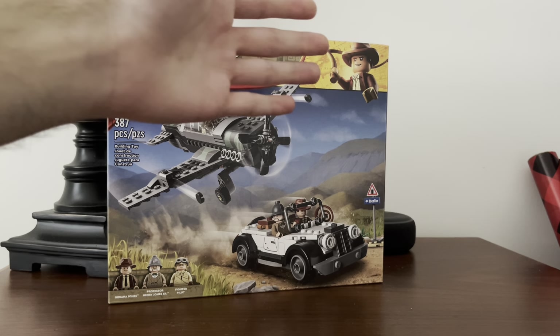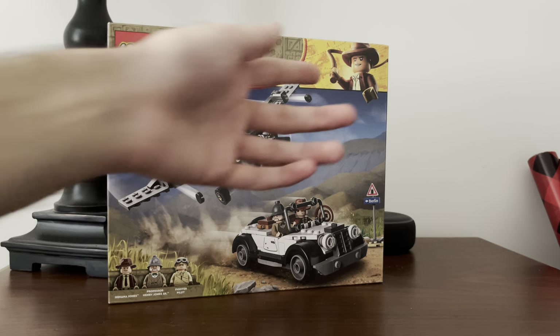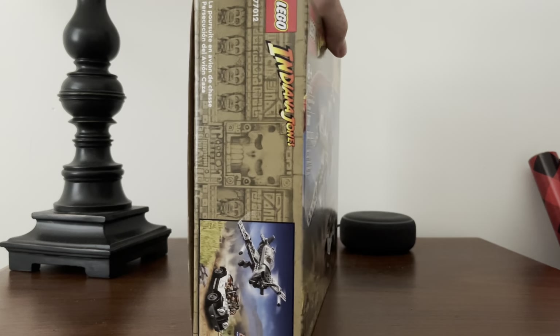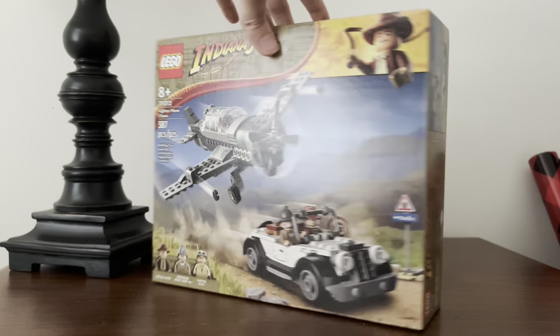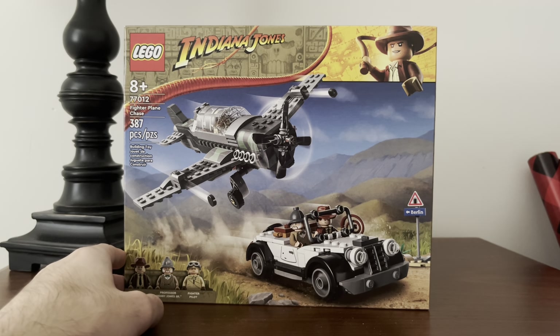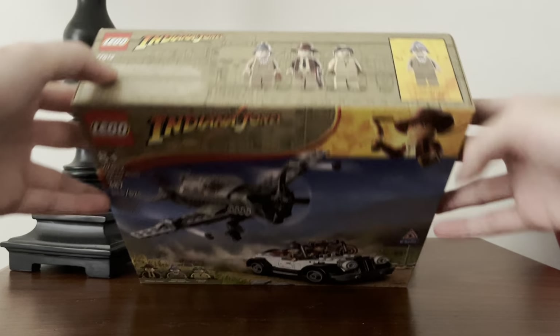LEGO's been doing this thing where they've been putting LEGO versions of characters from these themes on the upper corner, and it just looks really nice. There's nothing really on the sides of the box. I did take the liberty of cutting the bottom of these boxes, mainly because they had punch tabs and I didn't want to damage the boxes.